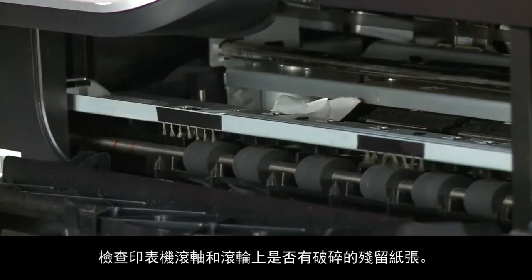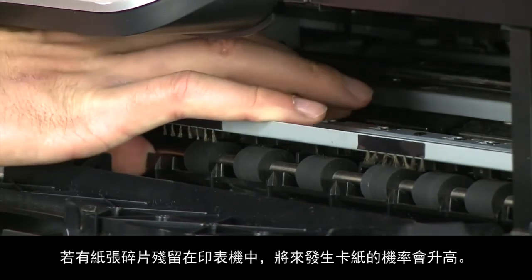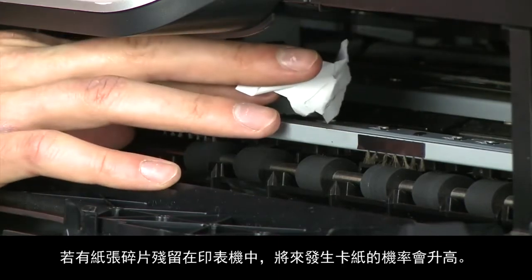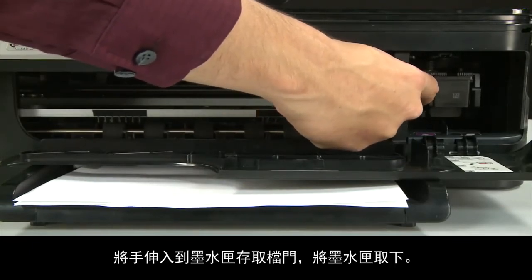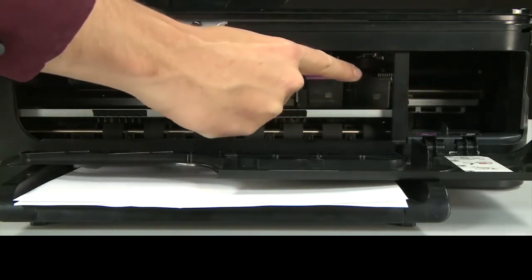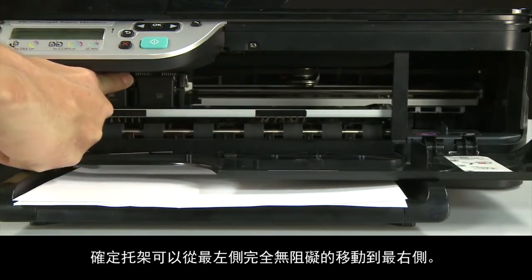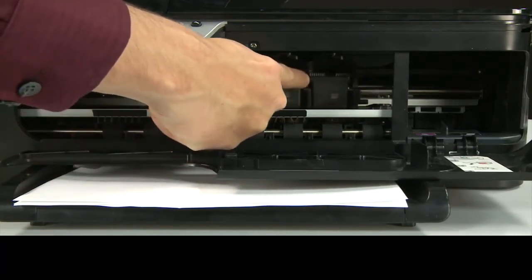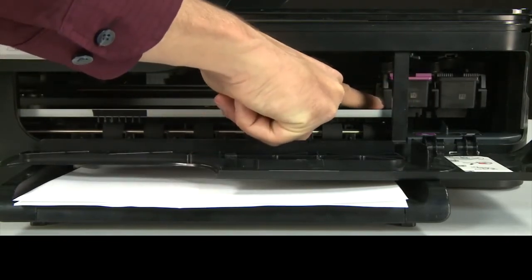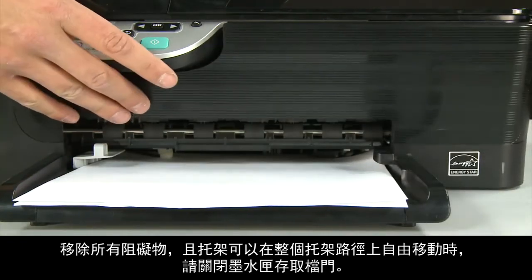Check the rollers and wheels for torn pieces of paper that might remain inside the printer, as more jams are likely to occur if pieces remain. Reach into the cartridge access area and manually move the carriage, ensuring it moves freely from all the way to the left to all the way to the right. Once all obstructions are removed and the carriage can move the full width of the carriage path, close the cartridge access door.